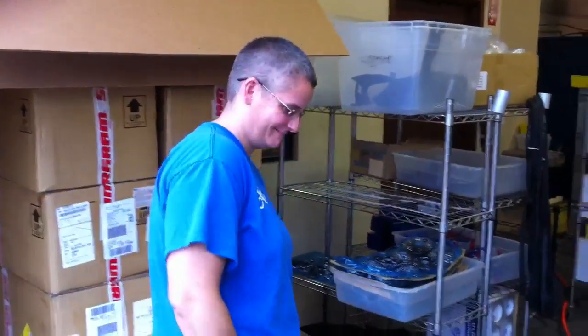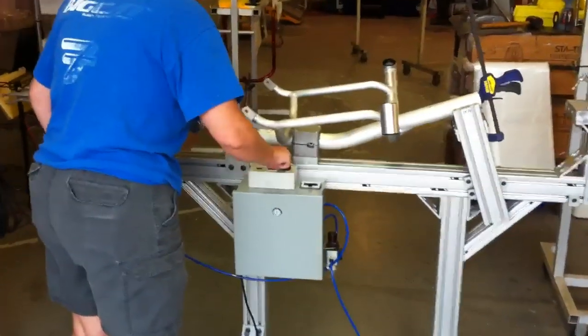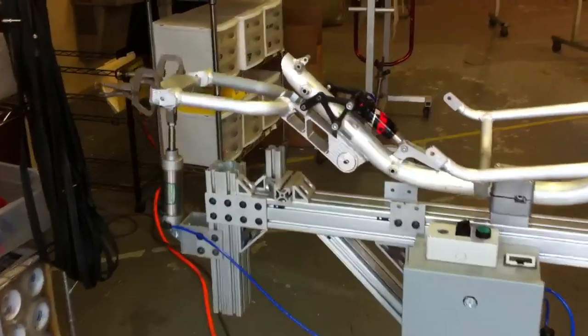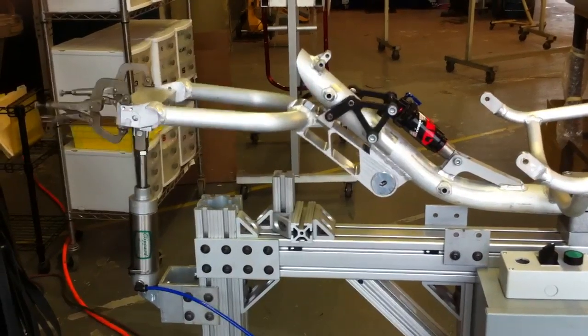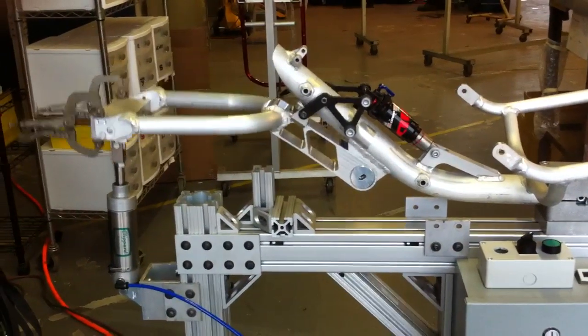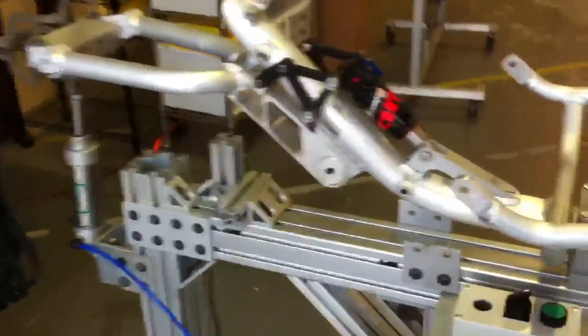This is Lynn Bradbury, our designer. This is how we tested the new system, or new suspension. We ran this according to European standards, for 100,000 cycles at 25 Hz of frequency.